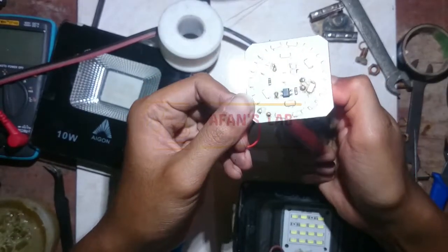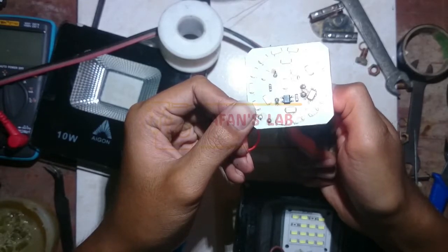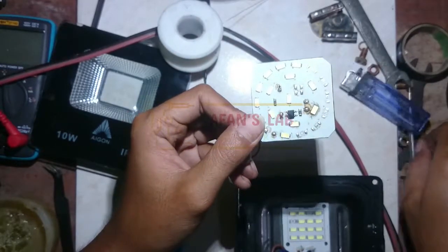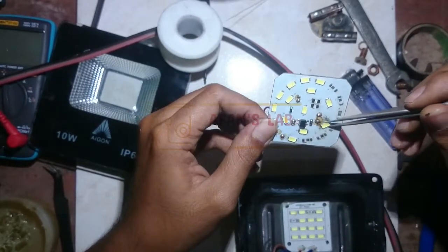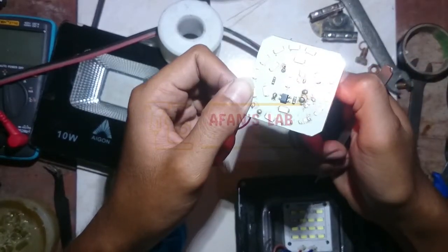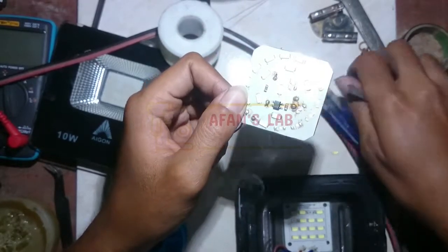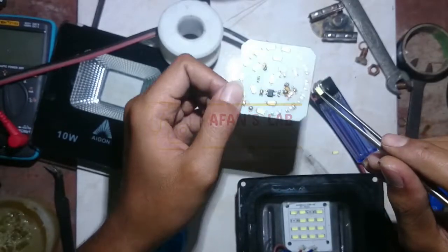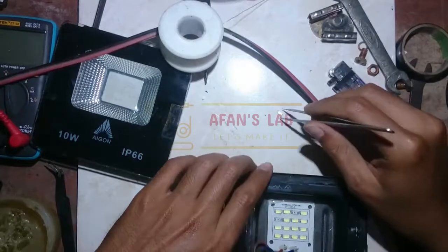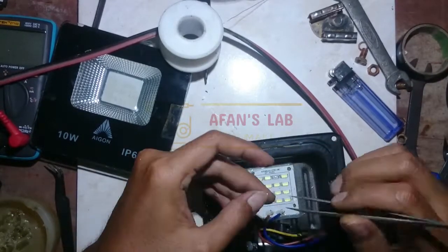Use a lighter to release the LED from the broken LED light for replacement. This is the easiest method I've ever used, and it will not affect the LED shape. Once it's taken, use your soldering iron and pin set to place the new LEDs.